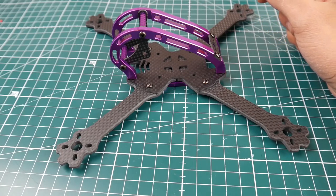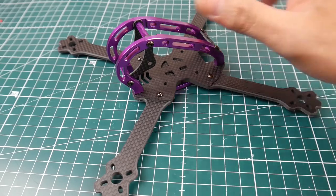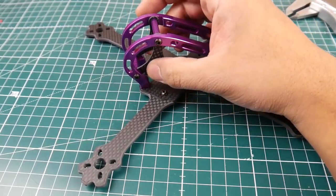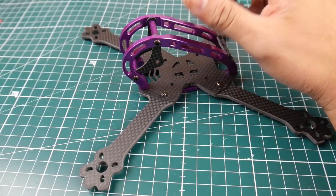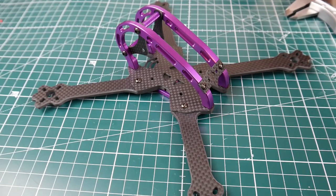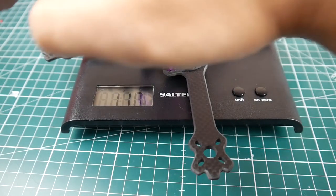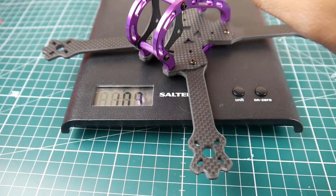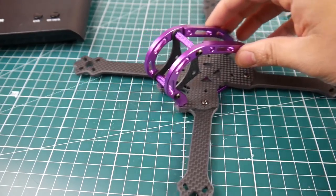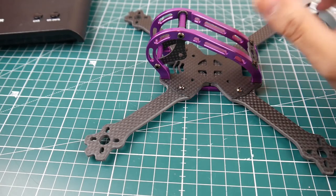I've had experience with these frames — they fly pretty well. It's a nice little cheap frame; you get what you pay for. It came with everything, and everything aligned well. GoPro mounting solutions you'll have to figure out yourself or 3D print something. Overall it's a nice frame. Let's double-check the weight — it's between 109 and 110 grams, so we'll call it 110 grams. Decent quality overall.